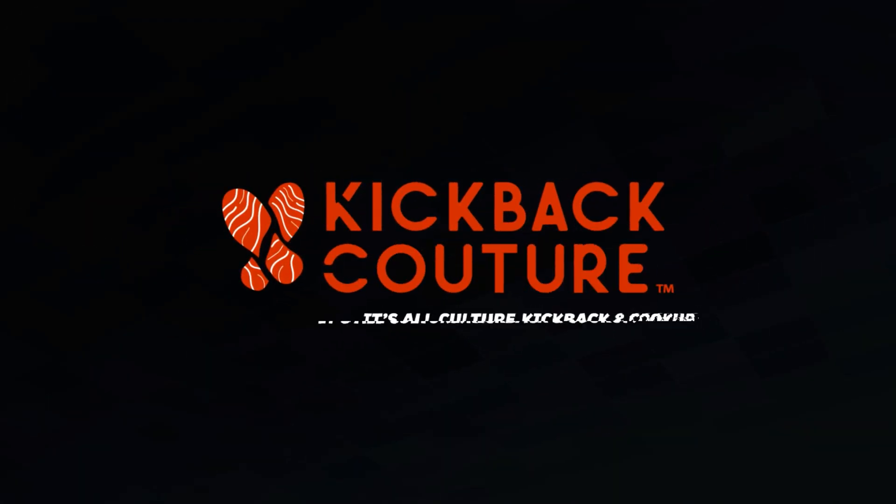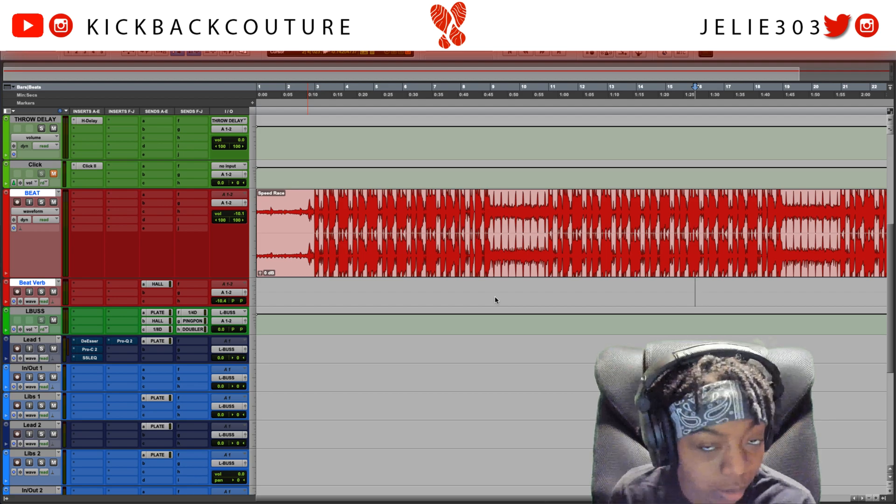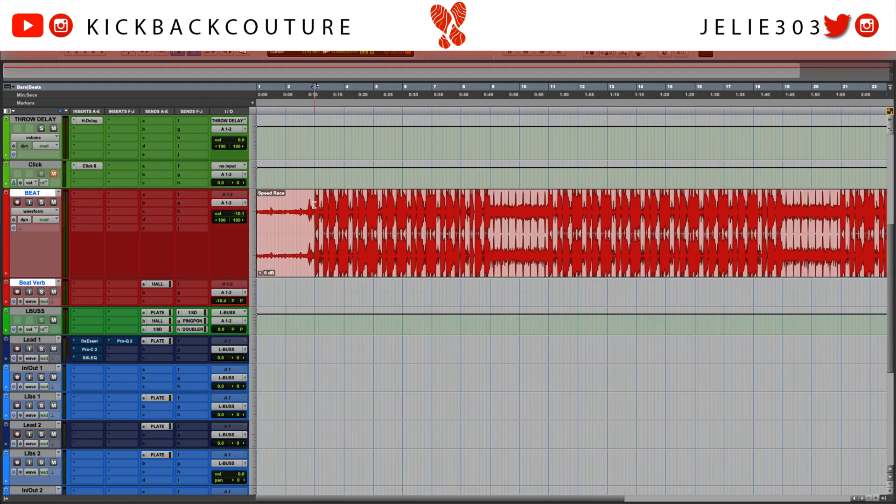What up everybody, it's your girl July from Kickback Couture. Today I'm going to show you how to do this with the new Reason Rack plugin that is compatible with Pro Tools. All right, so here we are in Pro Tools about to use the Reason Rack plugin — amazing, right? I love it, I hope you do as well.